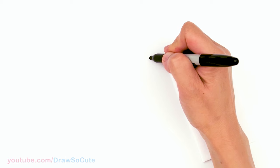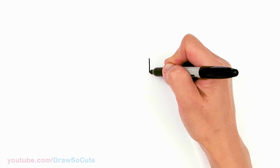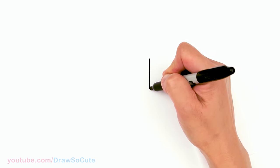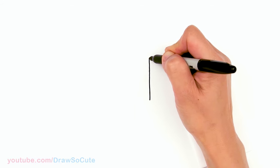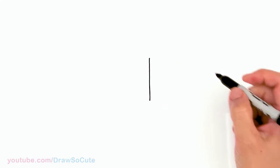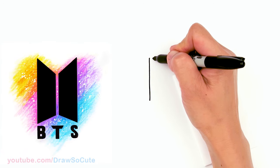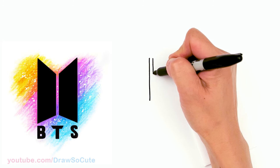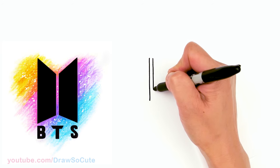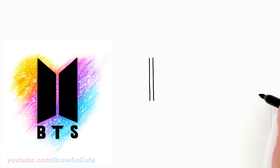To draw this BTS logo we're going to first start by drawing a straight line for the center. So I'm going to try my best to draw a straight line down — I'm drawing pretty small so I can do this freehand, but if you like you can definitely use a ruler to make it a little bit straighter. Okay, just starting with a straight line about that long and I'm gonna draw another line right next to it. So we're starting to create these doors — there, the two lines in.